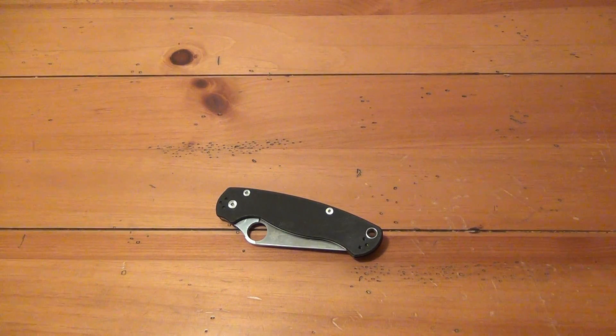What's up guys, another knife review. Today we're going to be looking at a Spyderco Paramilitary 2.